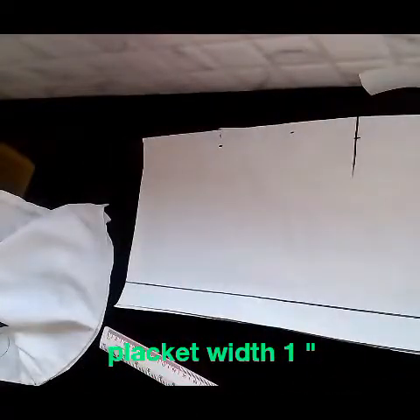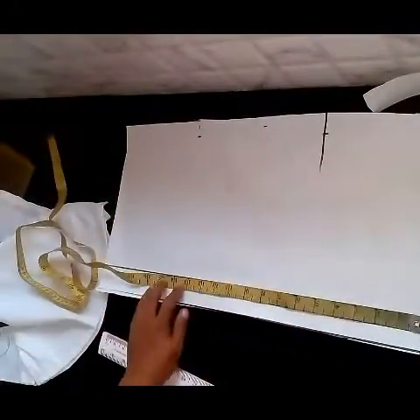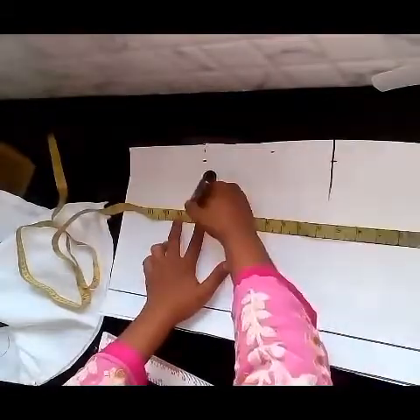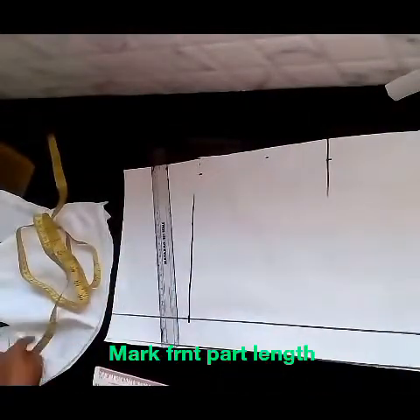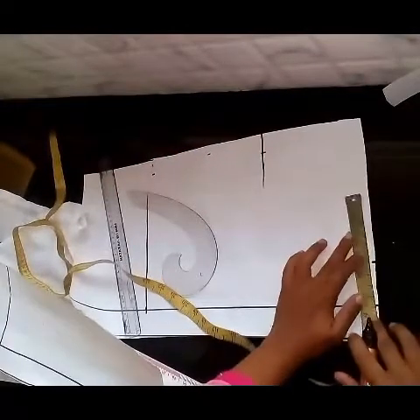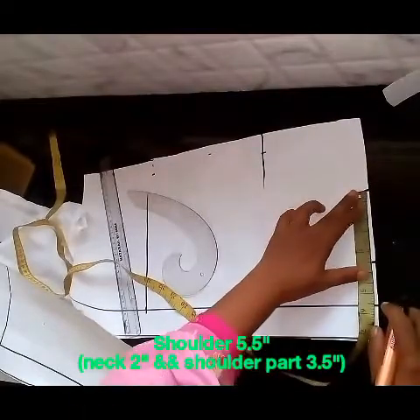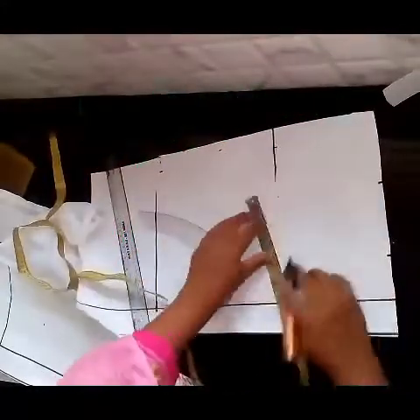I will add the length to the other side. Now we mark the shoulder. Shoulder is 5.5. Neck and neck: 3.5 is shoulder. 5.5 is chest line.